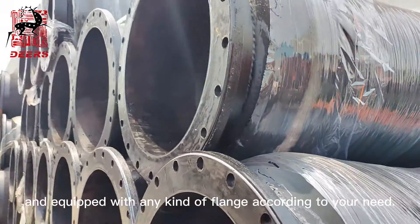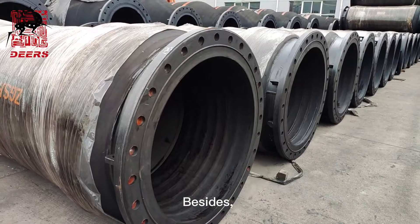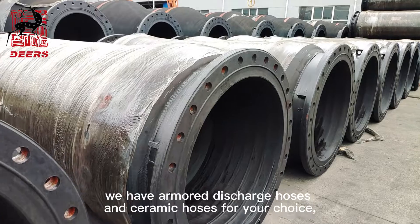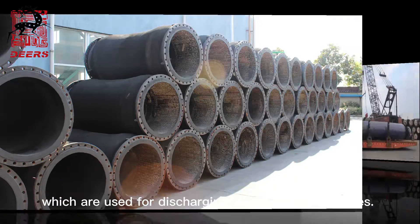and equipped with any kind of flange according to your need. Besides, we have armored discharge hoses and ceramic hoses for your choice, which are used for discharging rather abrasive slurries.